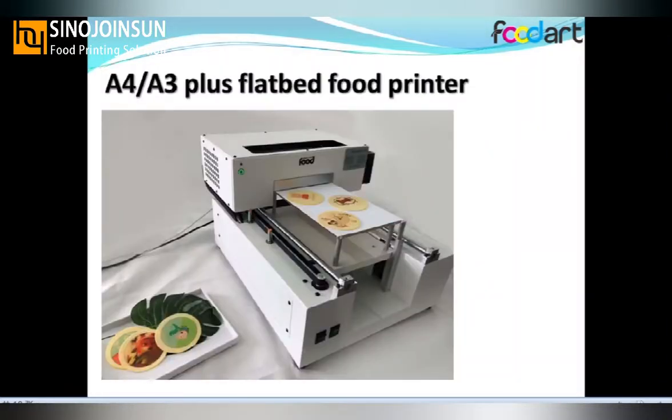Now let's start — how to choose a suitable printer for you. We have both A4 size and A3 Plus size printers in stock. We can ship out very soon.